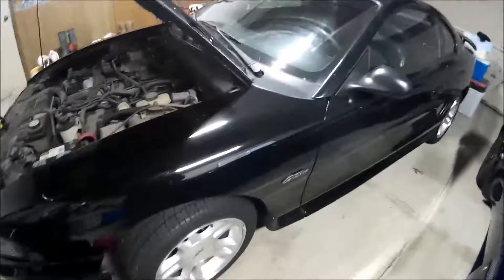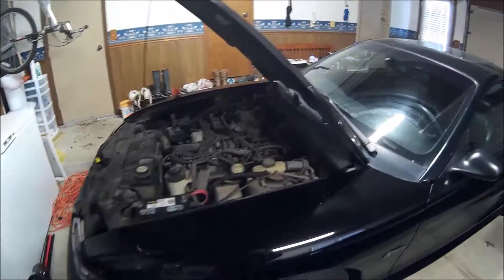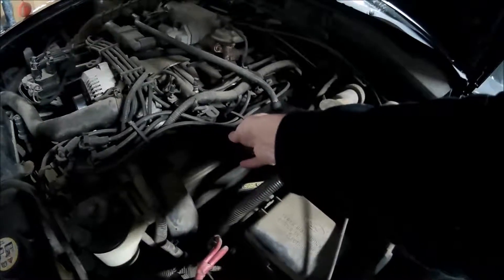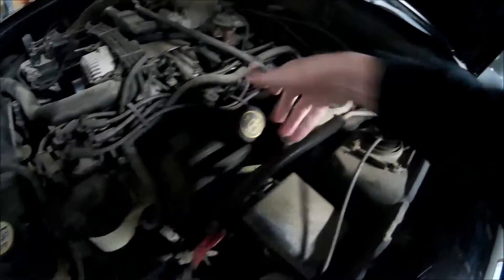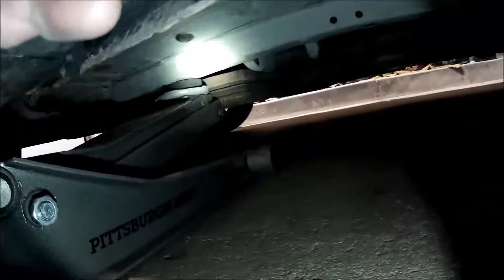What up everyone, today we're going to be changing the oil in the 98 Ford Mustang. The first step is going to be warming up the car for about 10 to 15 minutes to get the oil to come out of the engine a little bit easier. So let's get to that — we're heated up and we're going to move on.